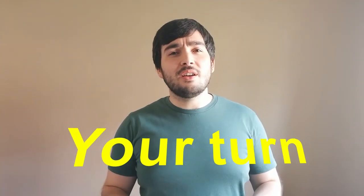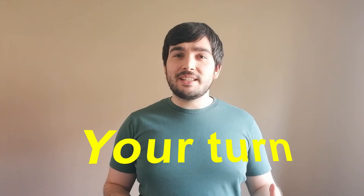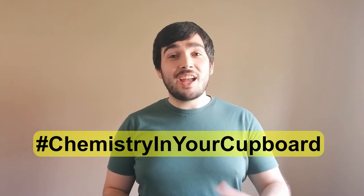Now it's your turn. What different coloured inks are your felt tip pens made out of? Have a go with your adult and share your results with us and hashtag chemistry in your cupboard. Don't forget to subscribe to our YouTube channel for more experiments coming your way very shortly. Thank you very much for watching.